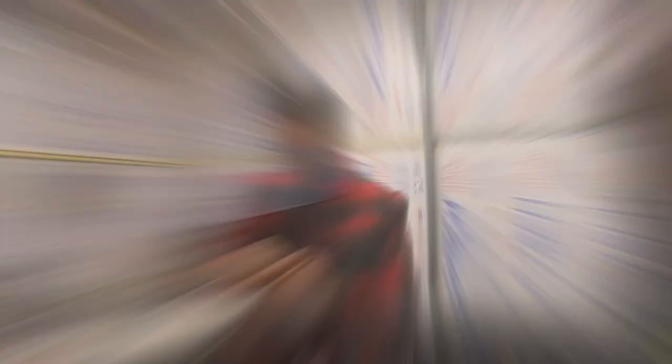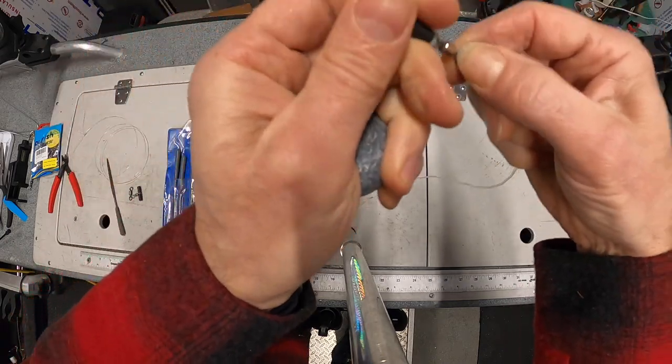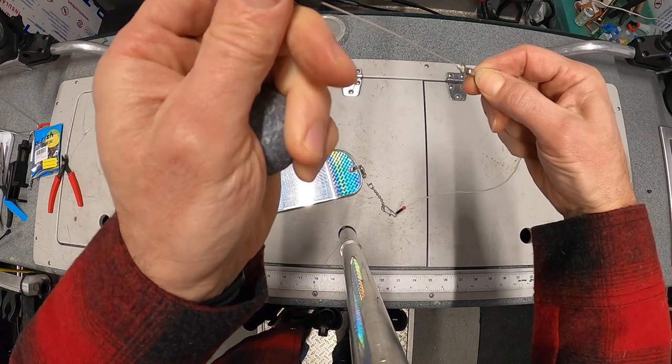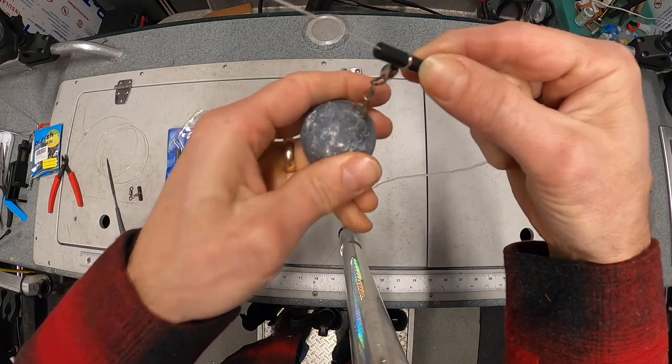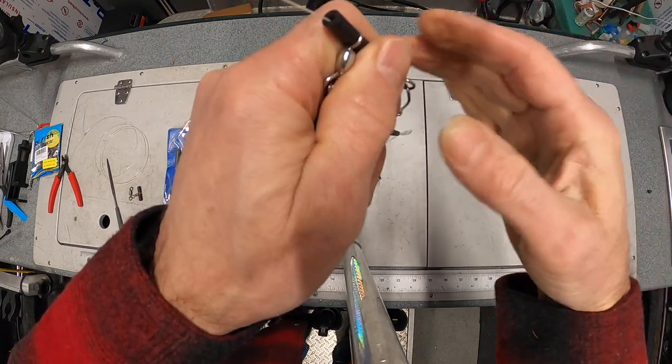We use the slider because if this gets caught in the net and the fish wants to run, it can slide — the fish can continue to take line. If you use a fixed lead and it gets caught in the net, the fish will snap that off. So most guys are using a slider like this.